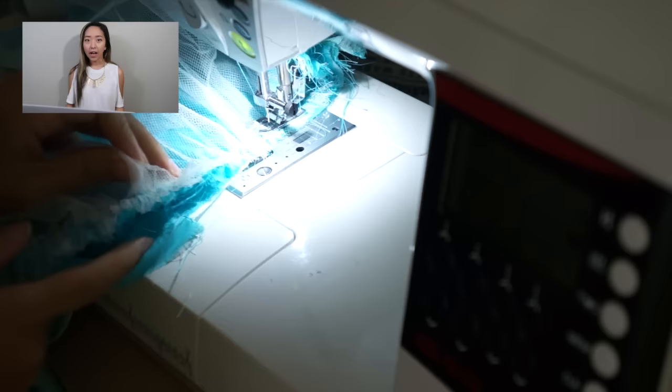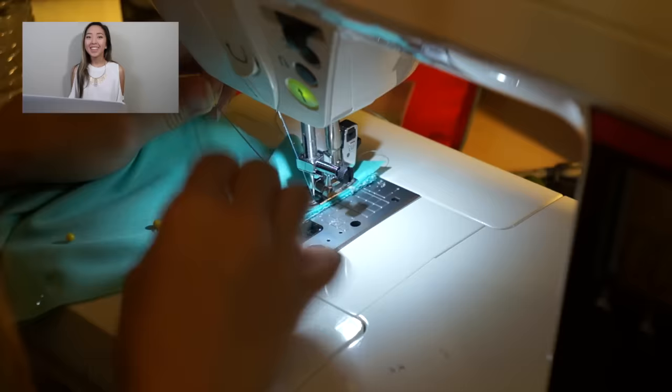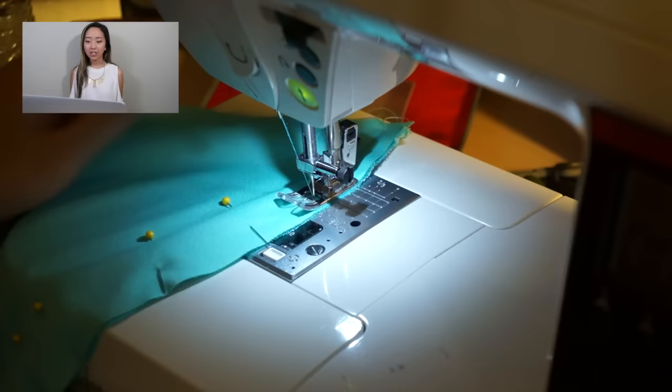I actually had this tulle skirt from a previous transformation item that I didn't use, so I didn't have to go out and buy any extra material. The last steps in making this dress were sewing the lining to the dress, crisscrossing the straps in the back, and sewing in a zipper to close off the back.